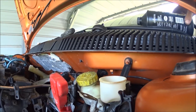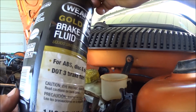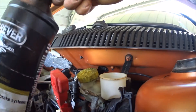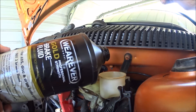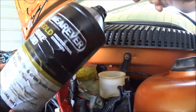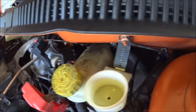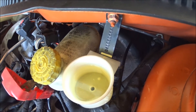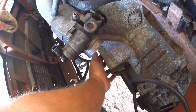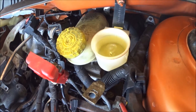Now I'm going to check my fluid — it's pretty ugly. That should actually be clear, so I'm going to suck that out of there and put some fresh in. Check it out, nice and clean. Basically DOT 3 brake fluid. I'm going to fill this up.